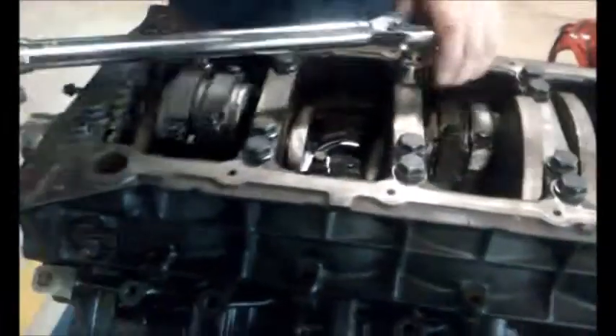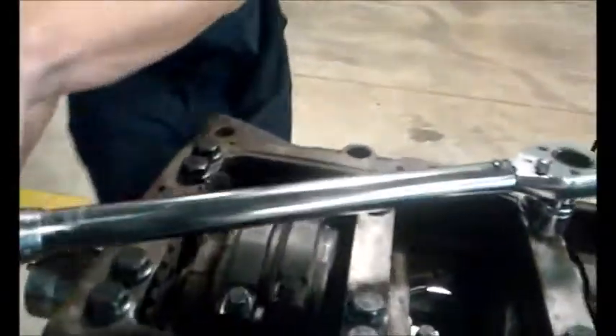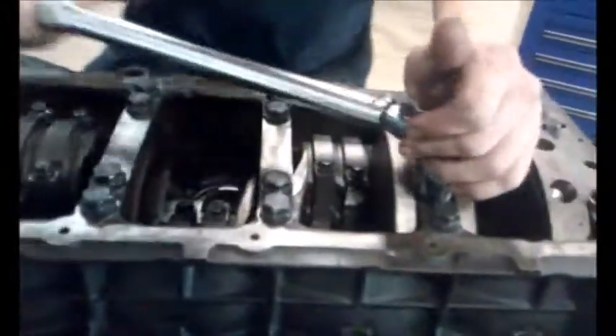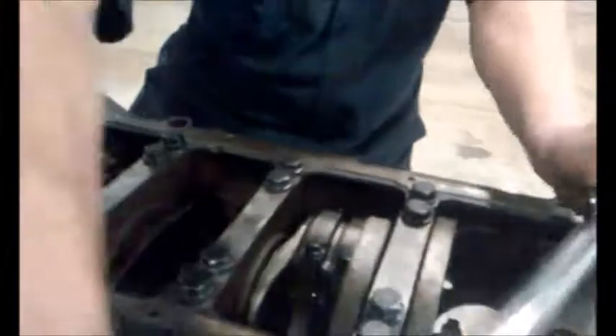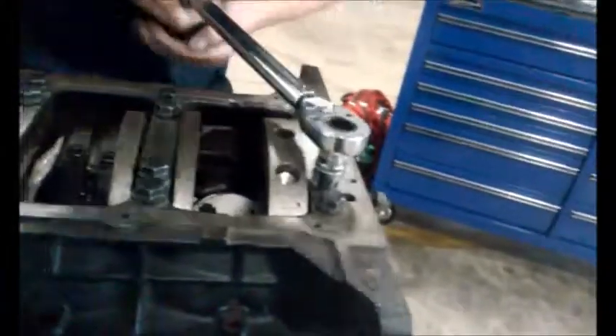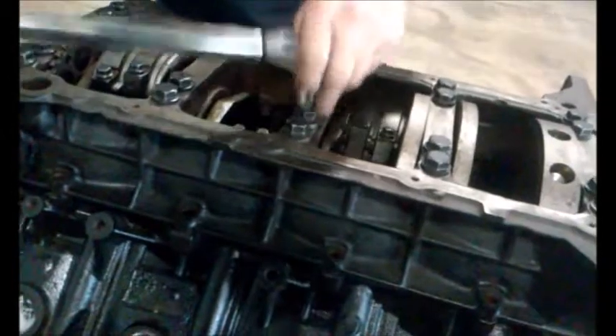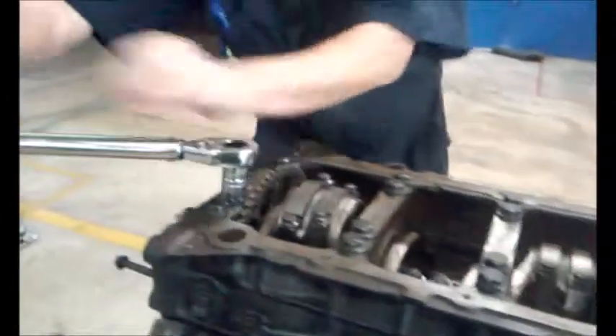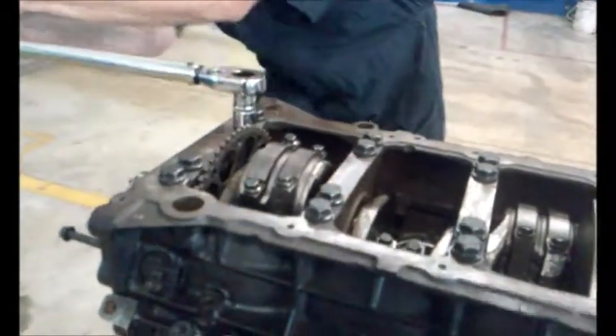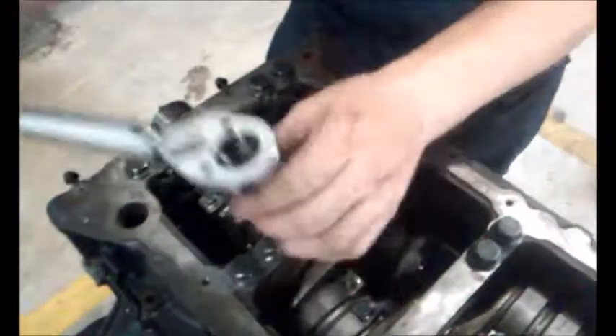I already have my torque wrench set. The torque is supposed to be 150 foot-pounds. Once you hear your torque wrench click, you have got it there. It is recommended that you let it click twice just to make sure there is not an error. Do the same arrangement on the outside bolts in a diagonal pattern.